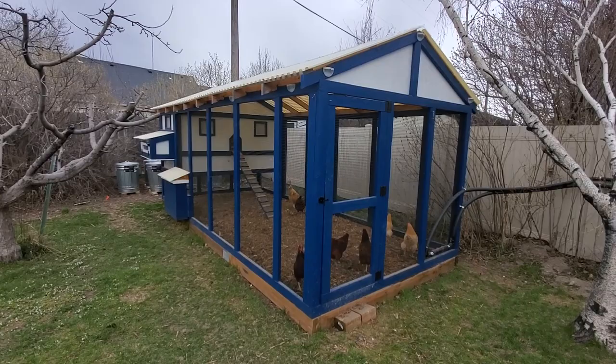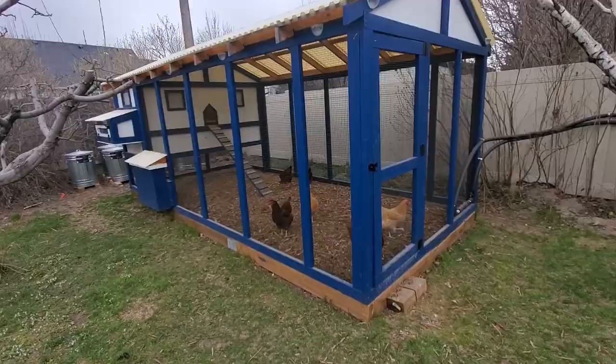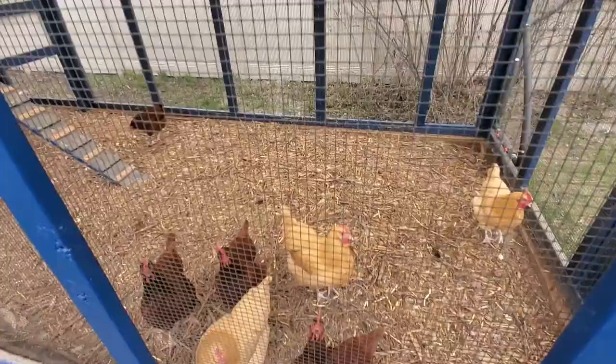I like everything low maintenance. So let's take a look. Starting out here outside the chicken run, the first thing I want to highlight as far as very low maintenance is the deep litter method that I have out here.